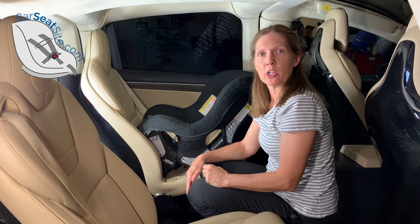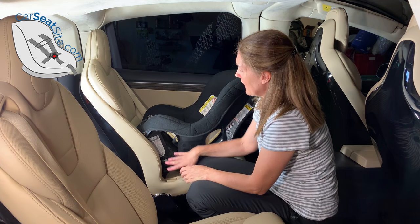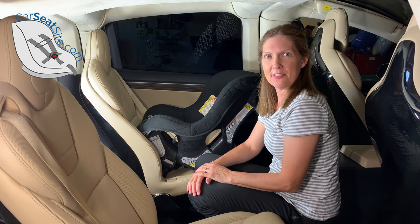If you're using the seat belt, just pull on the shoulder belt and you're done. Nice and easy.